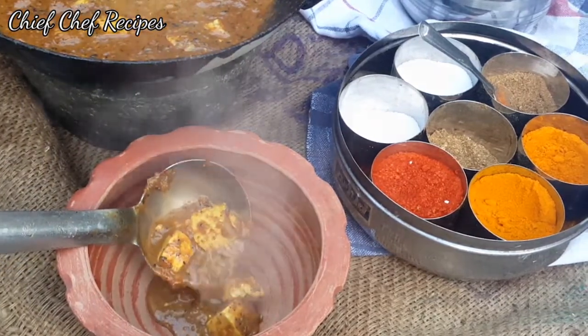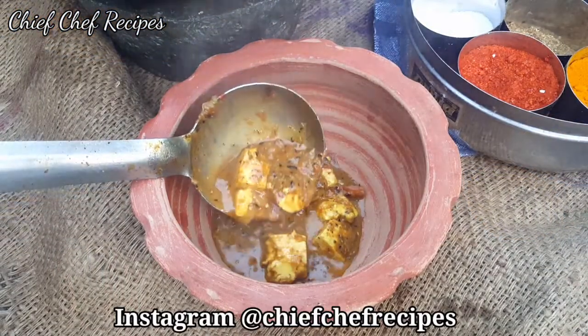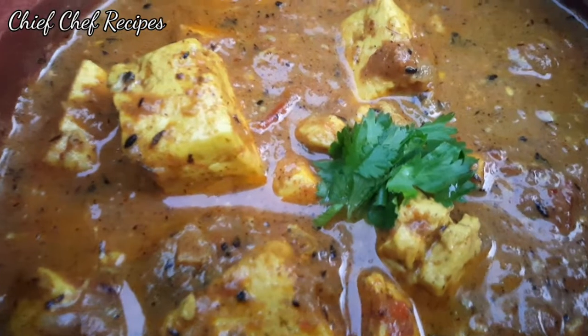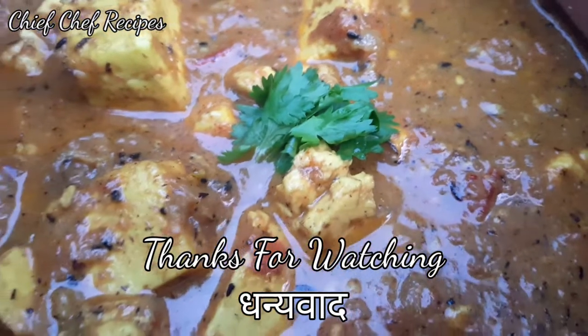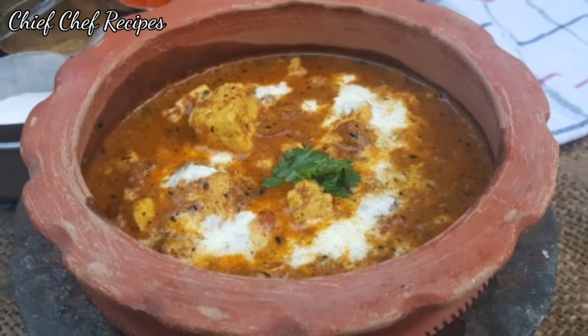You can also follow us on Chief Chef Recipes. If you like our recipe videos, please subscribe and hit the bell icon so that our new videos can reach you. Thank you so much.